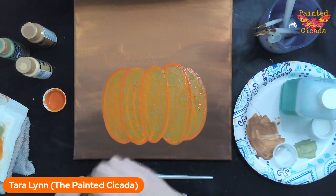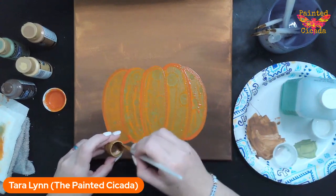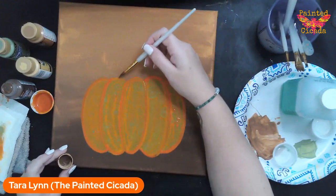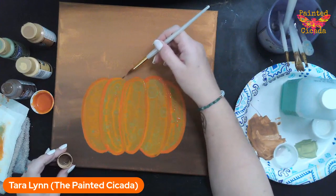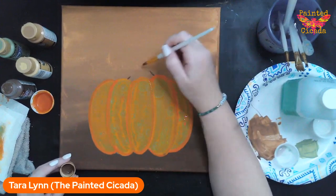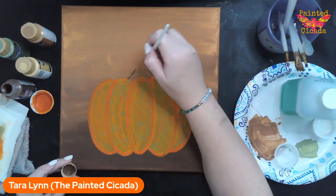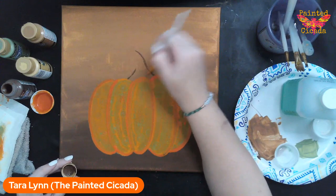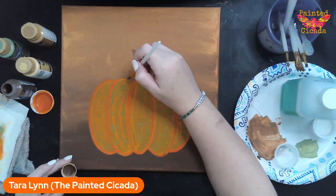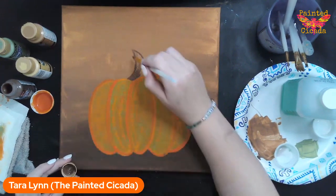I'm going to add on a stem using my espresso dark brown — I don't even need to mix it with anything. For my stem, I want to go on either side of this middle bump, to the right and to the left, then keep pulling up until they meet. My sample stem went to the right; this one wants to go to the left a little bit. I'll fill it in solid for now.